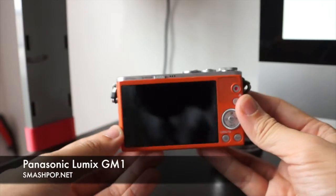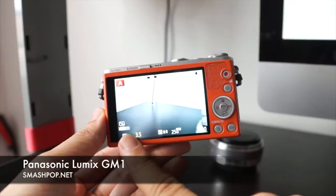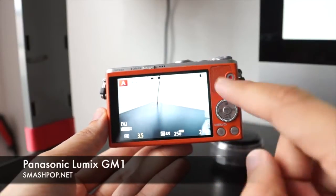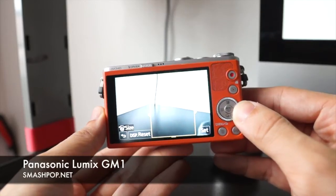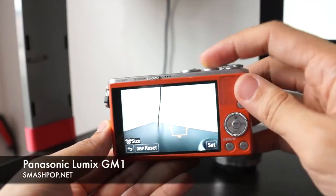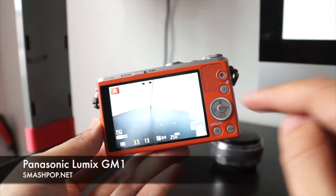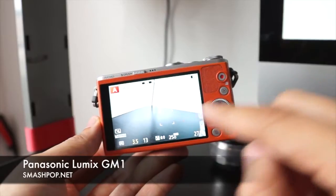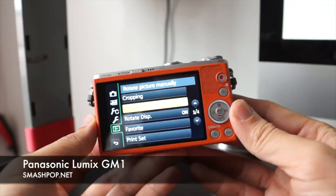Now let's take a look at the interface. Basically this is how it looks — you have your controls indicator here and your other feature settings here. You can also touch the screen to focus and even adjust how big the focus area is. You can save some functions on the left so you can access them easily — there are actually five functions you can customize. To go to settings, just press this little button in the middle.